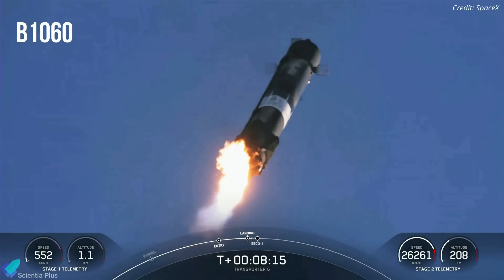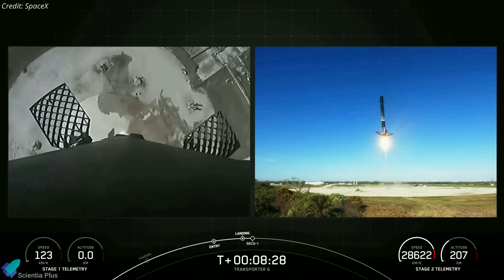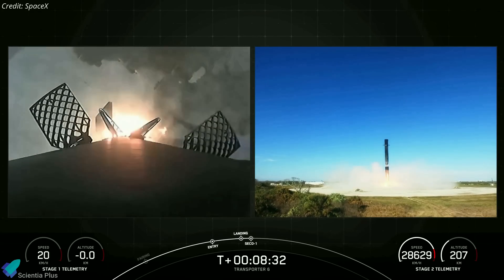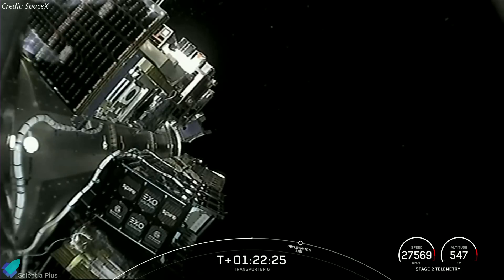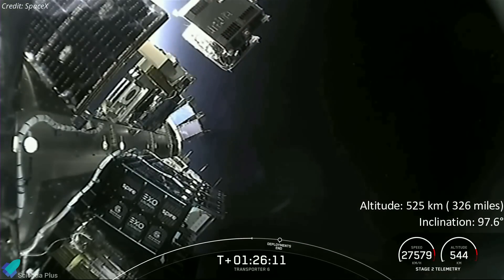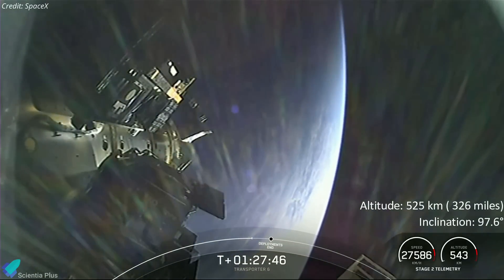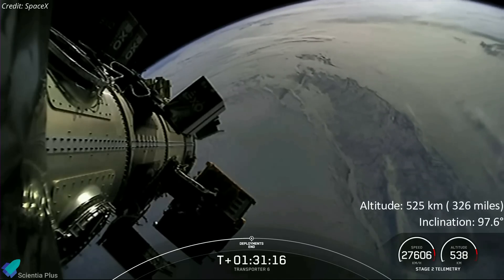The Falcon 9 booster featured on the mission, B1060, marked its 15th successful launch and landing, tying a record for the most-flown booster in SpaceX's inventory. Nearly an hour after liftoff, the rocket's upper stage deployed its 114 payloads into a 525-kilometer sun-synchronous orbit, inclined 97.6 degrees to the equator. The process, which involved 82 separate deployments, took more than half an hour to complete.